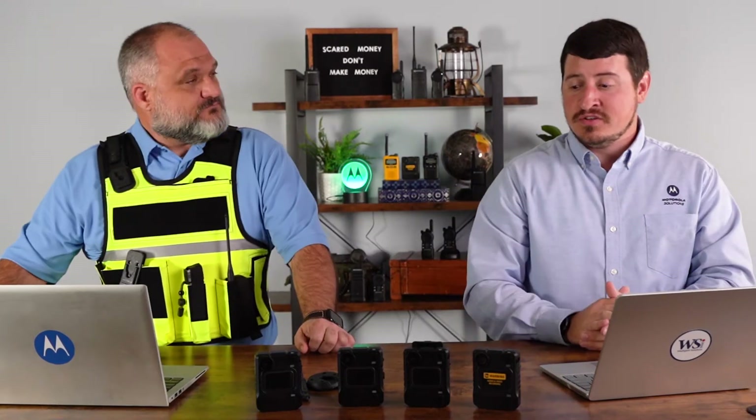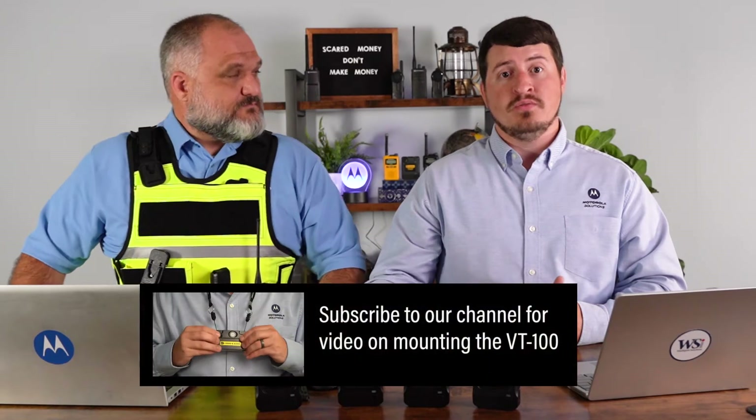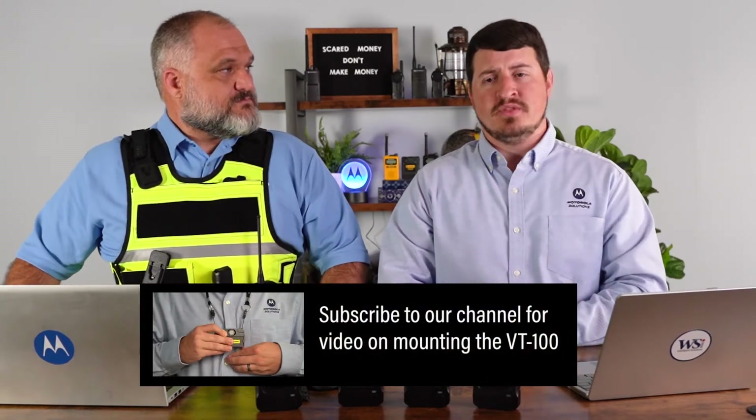We get a lot of questions about how to wear it. There are a lot of mounting options, but one important thing to point out is that with the VB400 camera, you have to choose the mount option at purchase. We have another option, the VT100, which has a bit more versatility after purchase. But with the VB400, the mount style is actually a part of the camera housing, so that's very important to note.